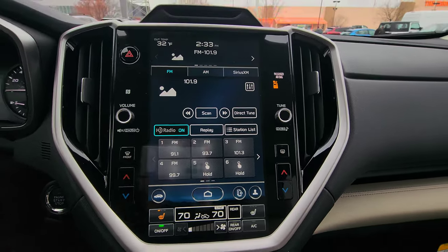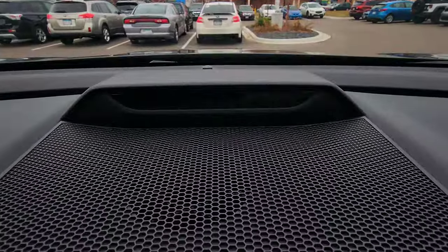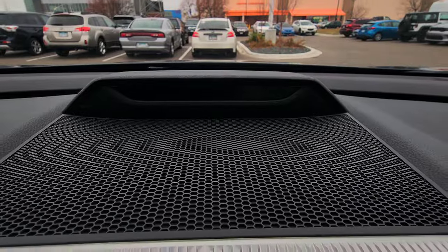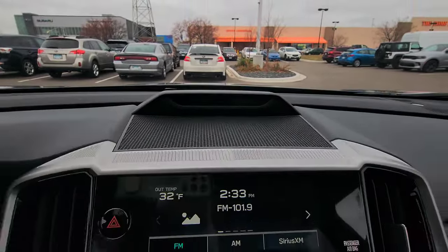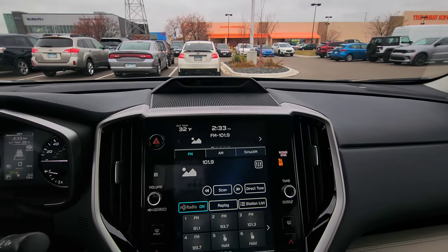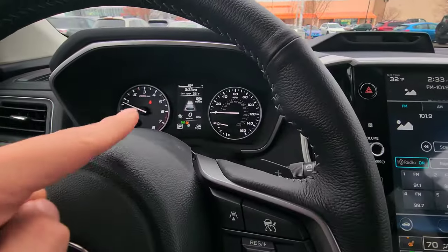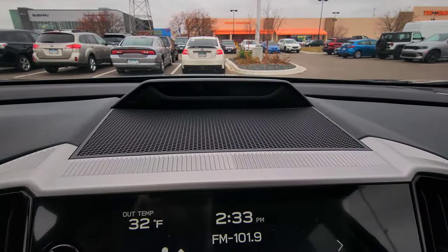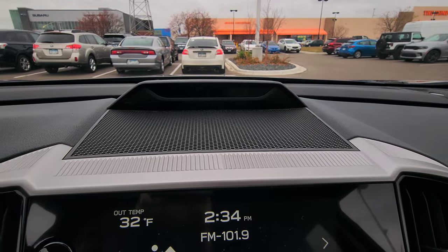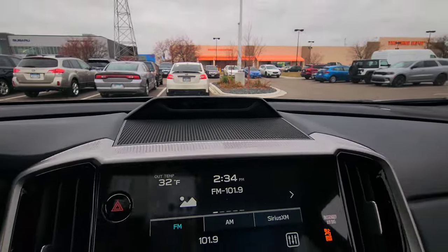Up top is the iSight Assist driver monitoring system — that little bar above the screen. It recognizes the driver; if you're falling asleep it can warn you with an alert on the main display. Some people don't love it since it monitors eye gaze, but it's a great safety feature.